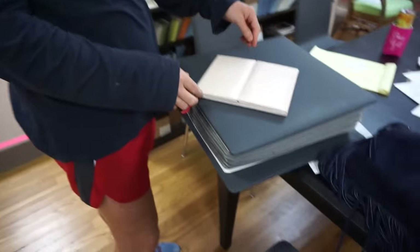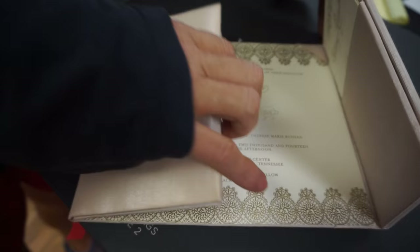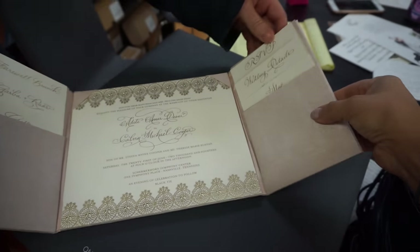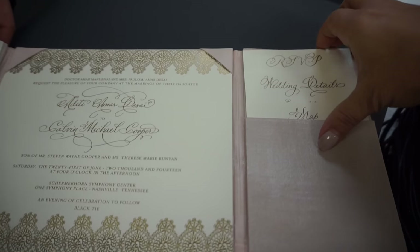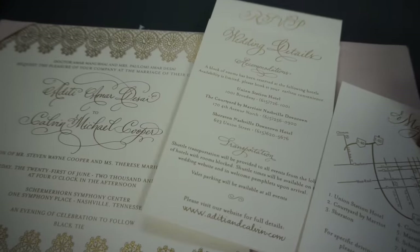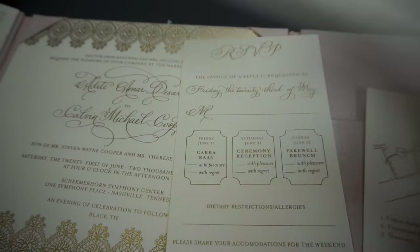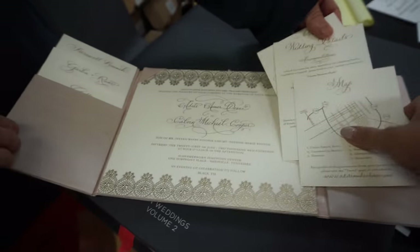I just want to show you one that they did that Hugh also had something to do with. Look at this — it's like a pillow silk thing from Thailand, and you pull out all these little things: there's a little map, there's the details... Oh my gosh, Anna, you outdid yourself. Golden blush. Oh my gosh!